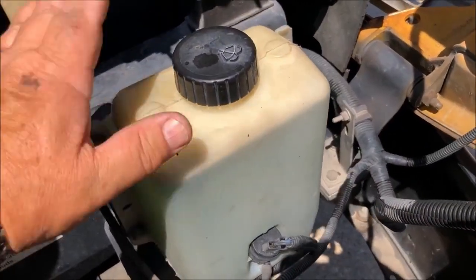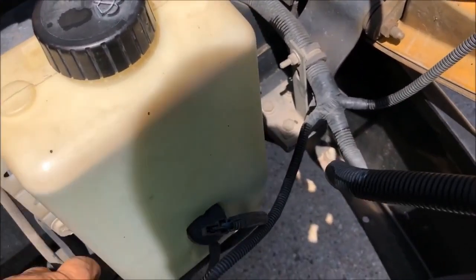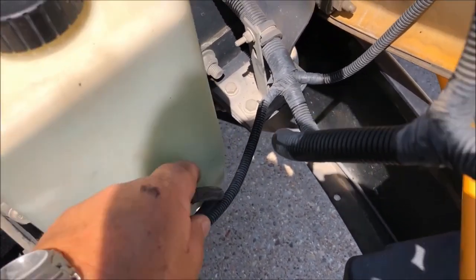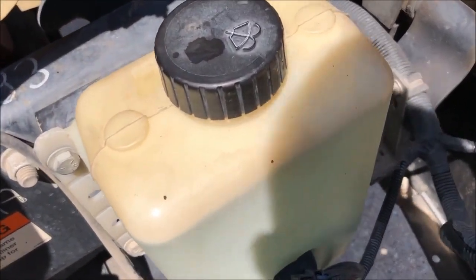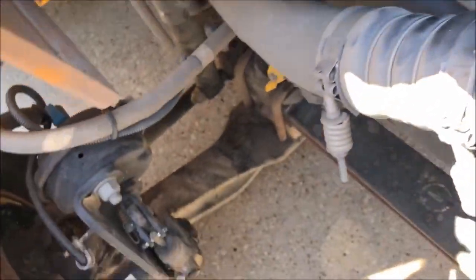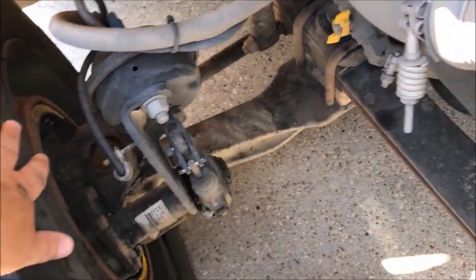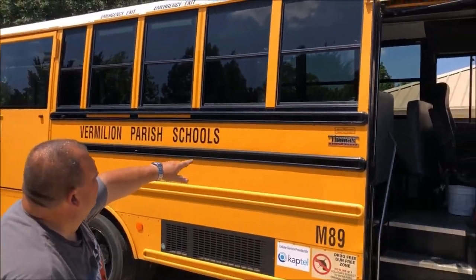Then we are going to go to the windshield wiper reservoir. It is securely mounted, I see no leaks, the hoses are in good condition, and the little pump right here is also electrical — all the wiring is intact and in good condition. I would then check this side of the tire and the axle, the spring leaf, and all that, as I did the other side.